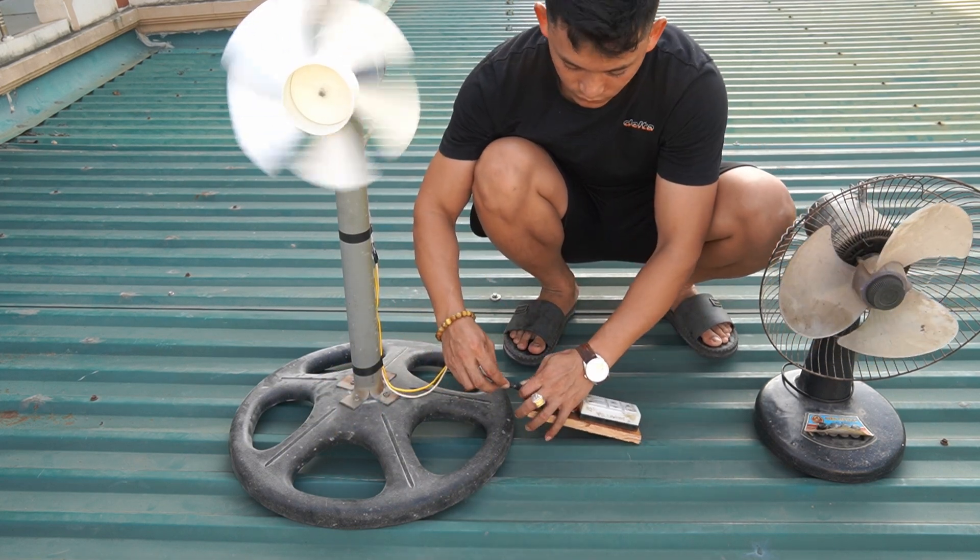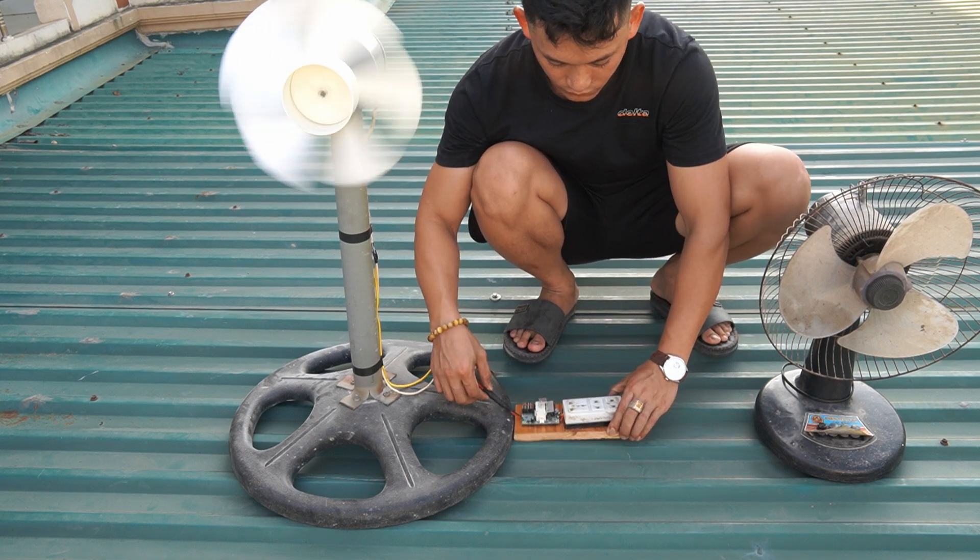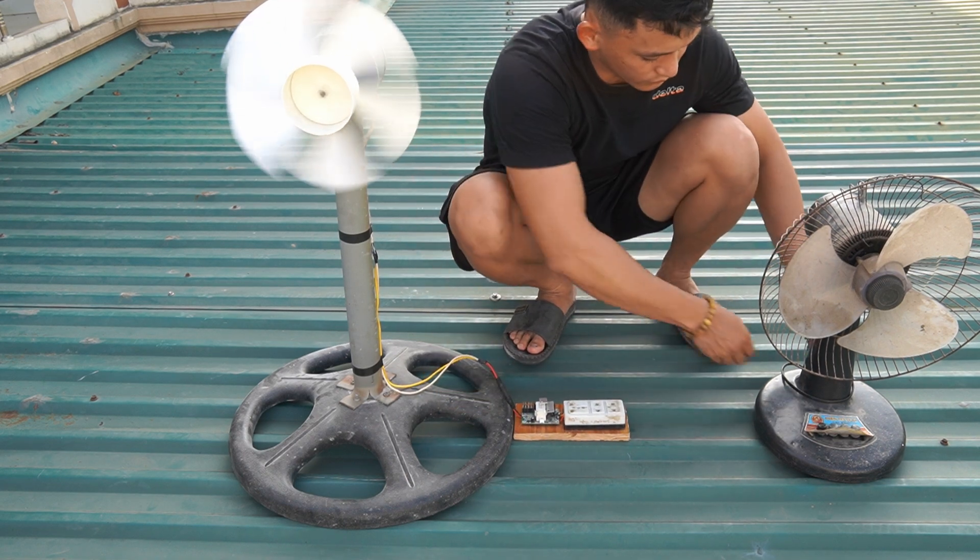Done. I took it to check. Put it in a high place where there is wind.